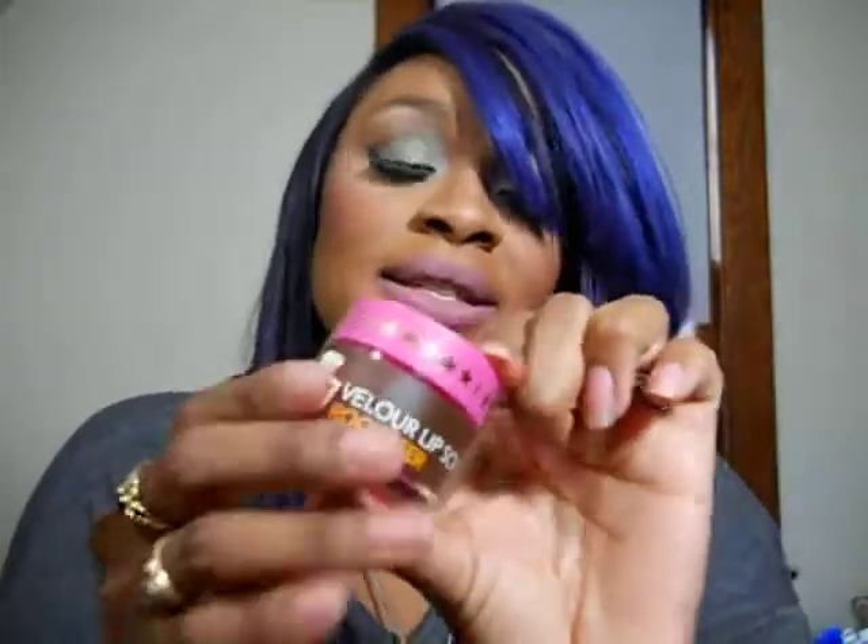Hey loves, what's up? Welcome to today's video where we will be discussing Jeffree Star's Velour Lip Scrub.